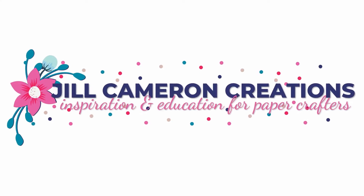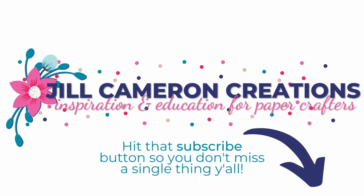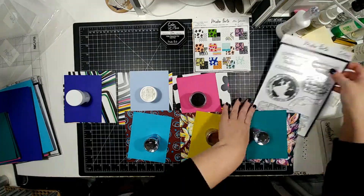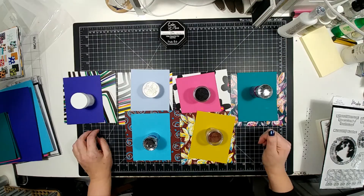Hello and welcome to Jill Cameron Creations. Don't forget to hit that subscribe button so that you don't miss a single video. We're making card sets today using stamps and patterned papers by Maker Forte. We're going to be using the new One World stamp set and a patterned paper pack with some embossing powders.